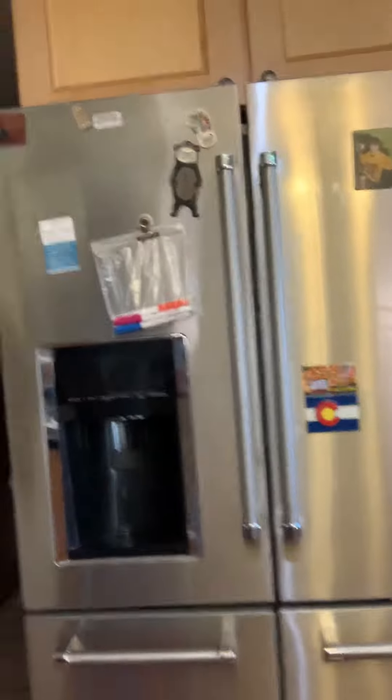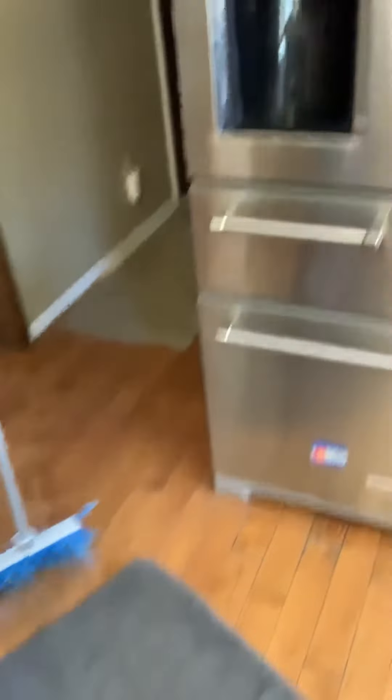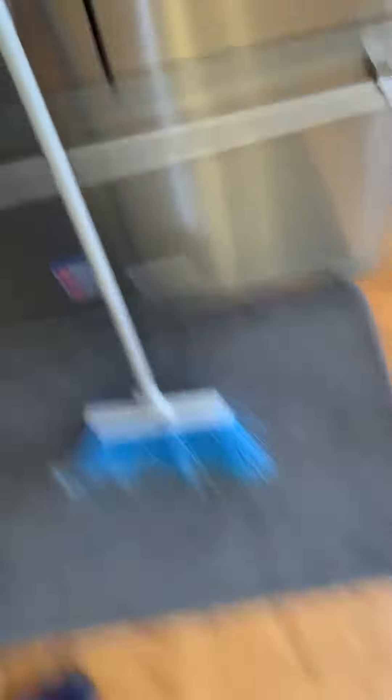Check this out. Right here we've got the fridge. At the bottom of the fridge there's a little placemat. Now watch — move the placemat. Can you see that? Then you take the pile. Now this is the part you really got to be careful on: make sure nobody's looking — that's super important. Then you just sweep that pile up to the fridge like that. Move the mat back and you're done.